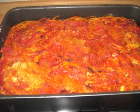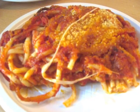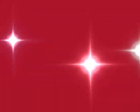Ragazzi, spero che la ricetta vi sia piaciuta e la potete fare, come tutte le mie ricette. Vi do un grandissimo bacione e al prossimo video. Ciao!